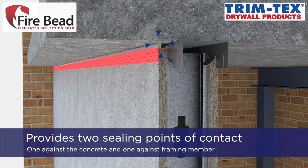The Fire Bead provides two ceiling points of contact: one against the adjoining concrete and one against the framing member.